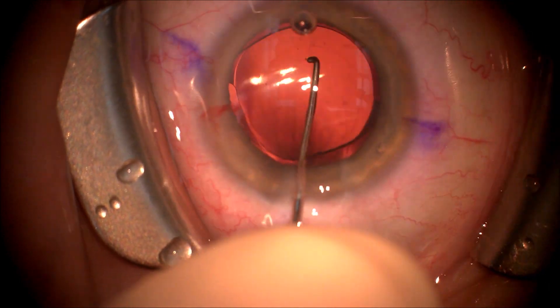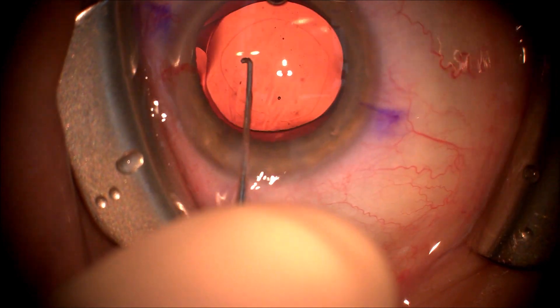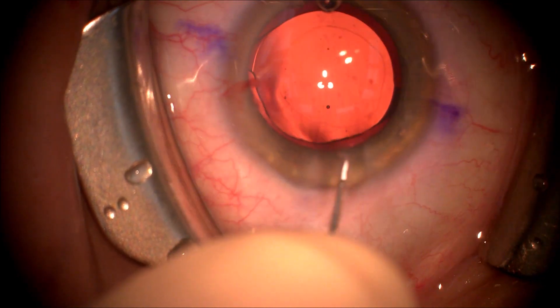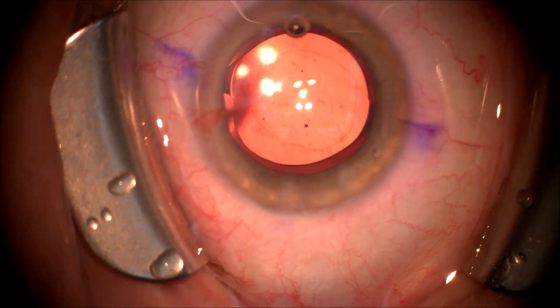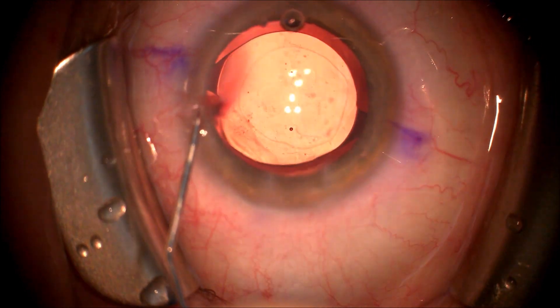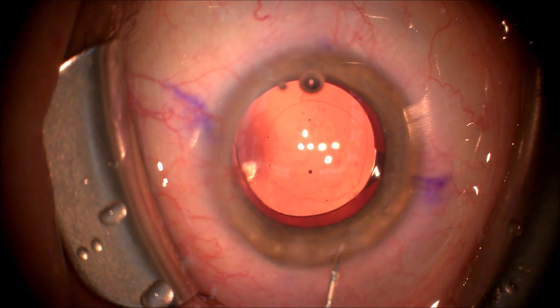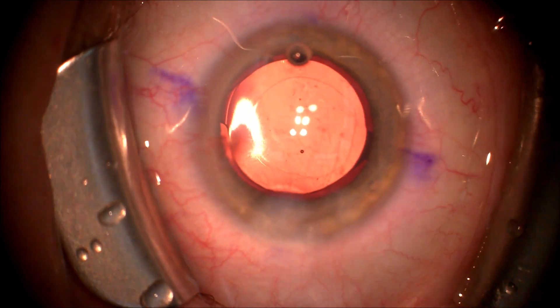Once the lens is in the capsular bag and the haptics are in good position, we will hydrate the incisions starting with the side port incision and then hydrating the main incision to ensure a leak-free wound at the end of surgery.